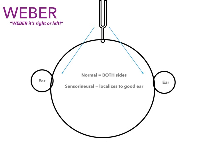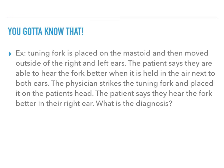That's a lot of information in a short time, so let's do an example. If a tuning fork is placed on the mastoid and then moved outside the right and left ears, the patient says they're able to hear the tuning fork better when it's held in the air next to both ears. The physician then strikes the tuning fork and places it on the patient's head, and the patient says they hear it better in their right ear. What is the diagnosis?